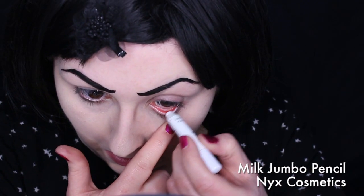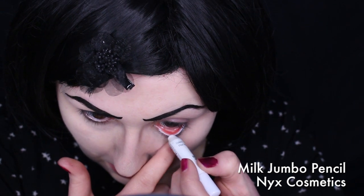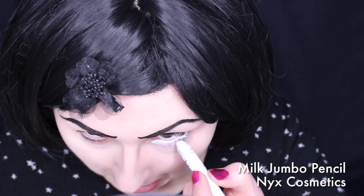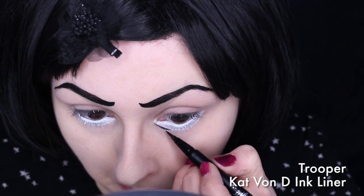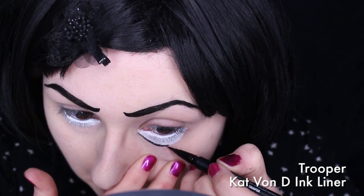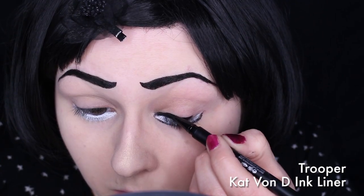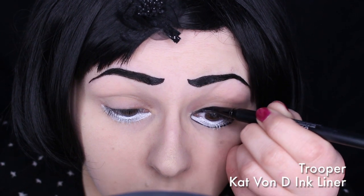With NYX Jumbo Pencil in Milk, I lined my waterline and then brought it down to extend the whites of my eye. With the same eyeliner pen, I traced around the edges of the white and then brought it up to the lid. I filled it in all the way up to my crease and added a black eyeshadow over the top of the lid to take away any shine.